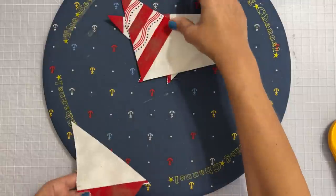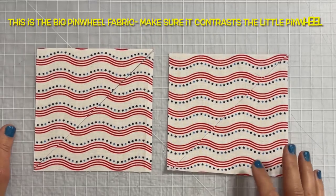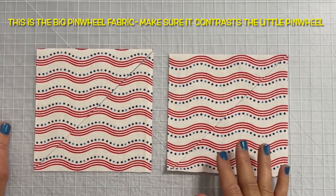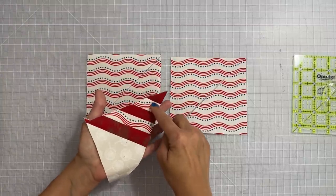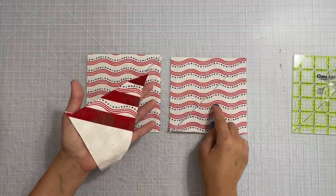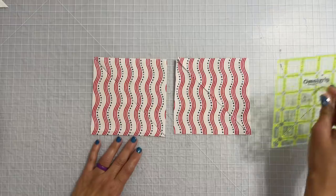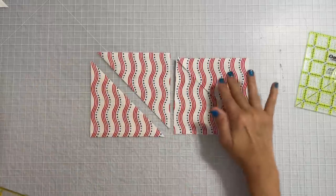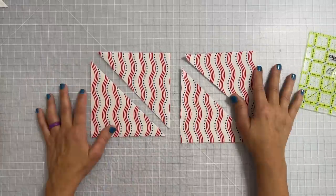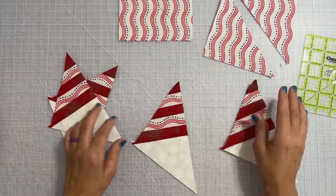But we don't want to stop there — we want to make this a double pinwheel, which gives it a lot more character and a lot more movement to the quilt block. You wouldn't think that goes well together because it's the same pattern, but it ends up having so much movement it makes the block look harder than what it actually is. For this block you're going to go corner to corner and cut right from corner to corner. You end up with four half square triangles.